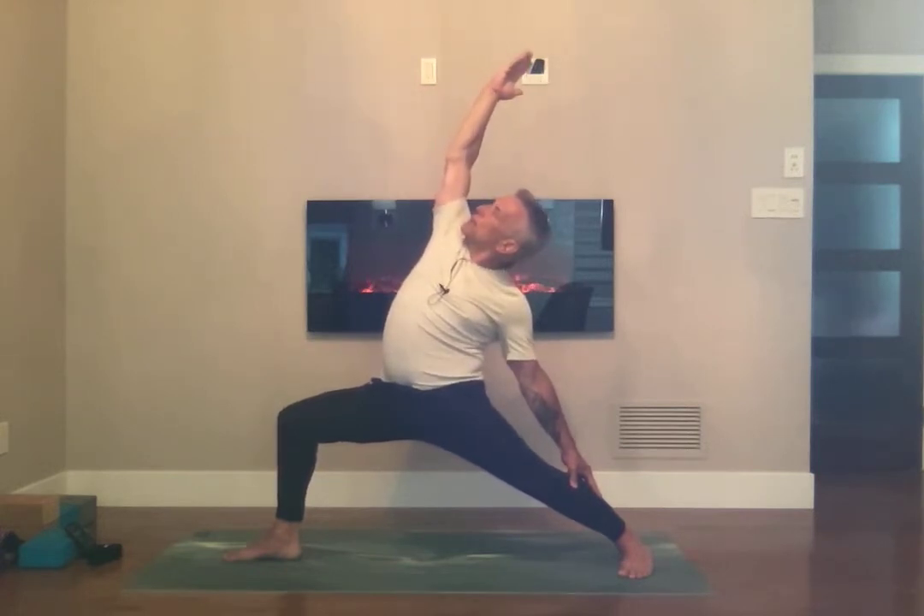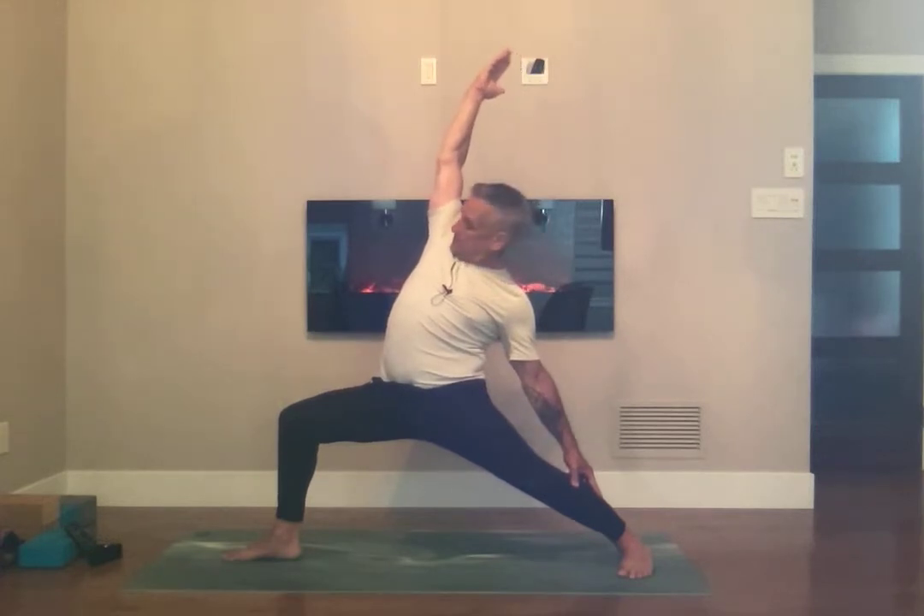Breathing in, long breath out. Bring your hips down, shoulder blades together, open the chest. Breathing in and back to Warrior 2. Shoulder blades together, breathing in and letting it out.